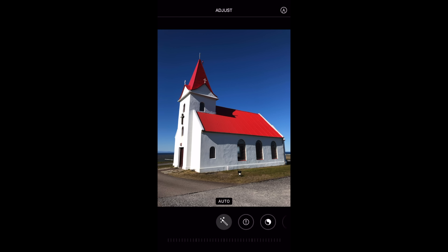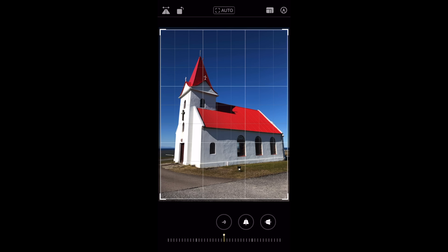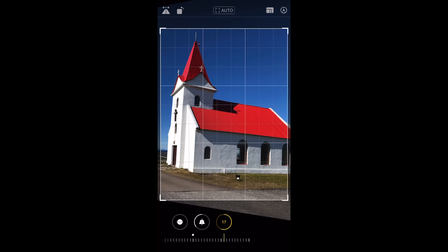For example, here's a church in Iceland. Let's go in and correct the perspective distortion. First, I would level it — notice the grid line appears, and I'm going to line up the horizon. Now I could correct the vertical distortion. Because I'm below the middle of the building, I'll need to tilt it towards me like this. Now I can correct the horizontal distortion. You can also edit any of your photos on your MacBook.